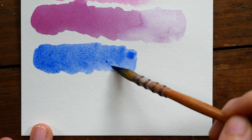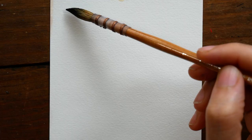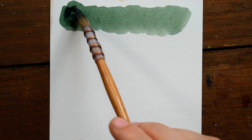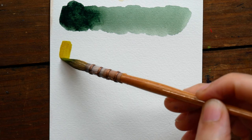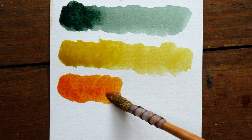On the tubes you can see all the information you'd expect: the name of the color, the pigments used, lightfastness, and opacity. These swatches you're seeing are from fresh paint taken right out of the tubes and swatched. One thing I noticed almost right away is that largely these paints are really staining.